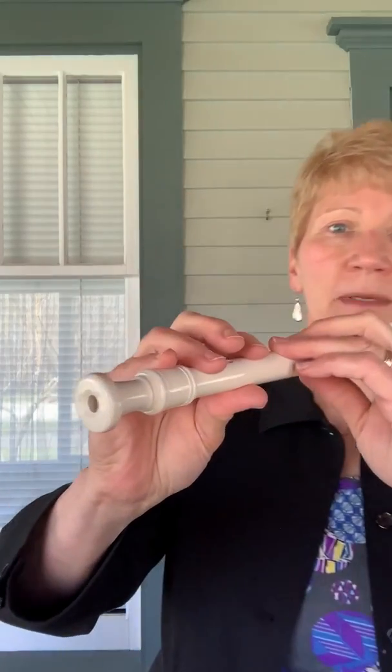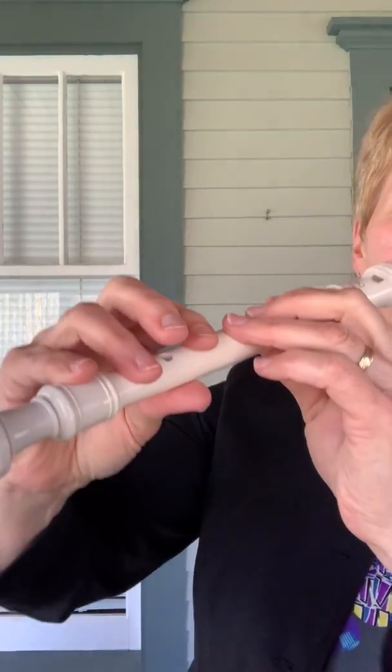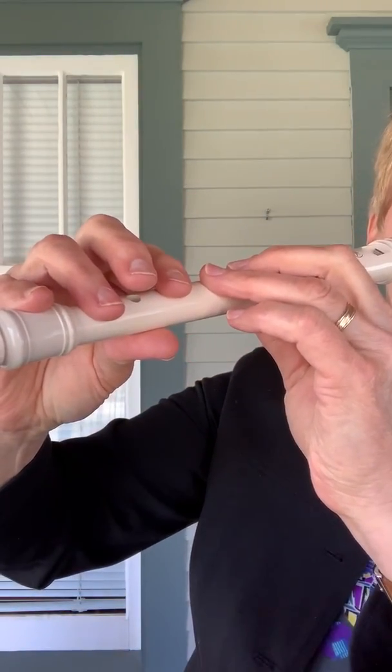We're going to learn how to play the next note on the recorder, which is low F. It gets a little bit tricky, a little bit of a challenge, because you have to skip a fingering, just like we did with high C. This time when we play low F, you're going to be skipping one finger so that you have one key that is not covered.